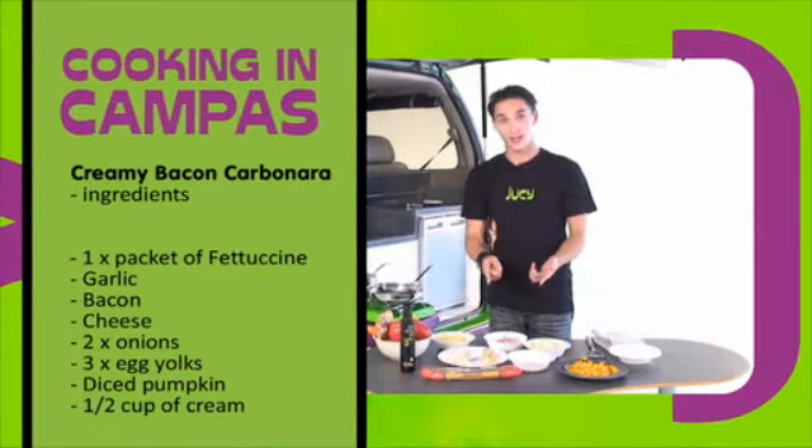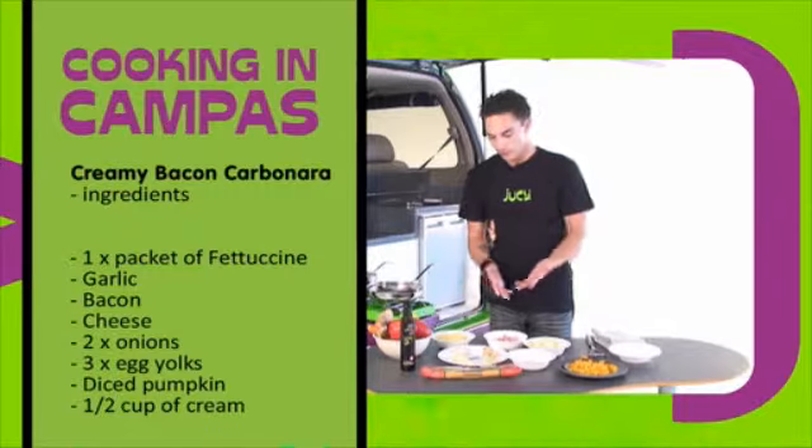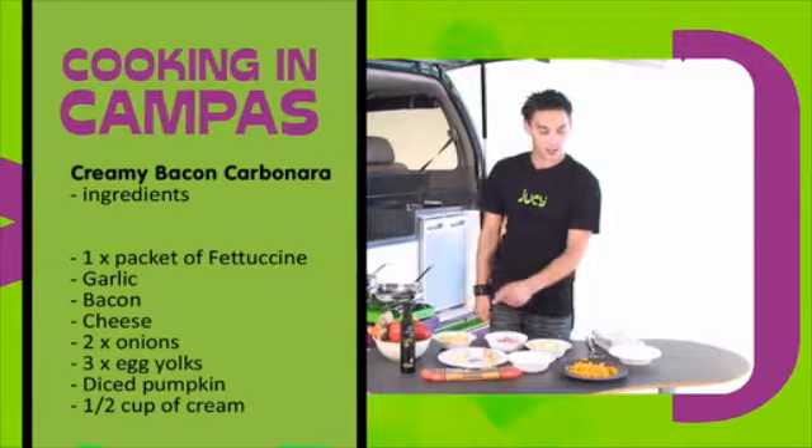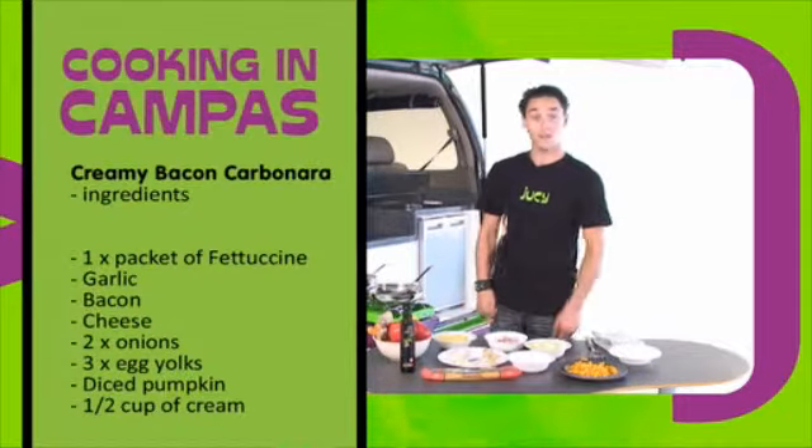For this you're going to need some fettuccine — fettuccine is the best. We've got some garlic, some bacon, some cheese, some onions, some eggs and some pumpkin. So let's get started.